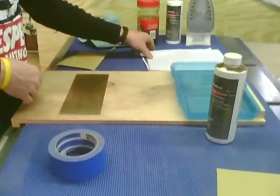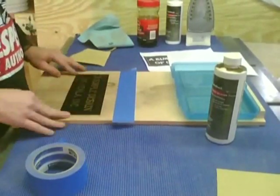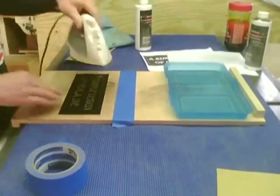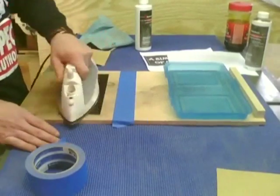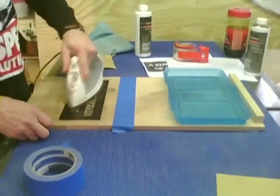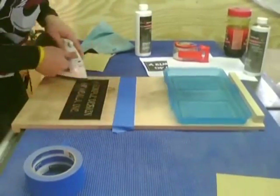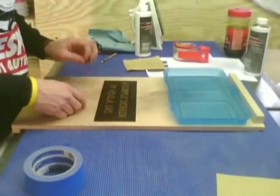There is another way to get an image onto your metal called the toner transfer method. This method also uses your artwork on transparency paper. Instead of using a resist film, heat is used to transfer the image directly onto the metal. An iron heats the transparency film along with the metal until the image goes from the paper onto the metal. This is useful in certain situations, but not for detail through-hole etching.